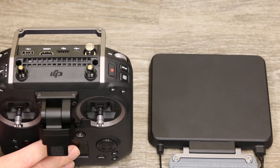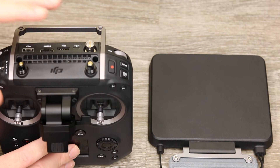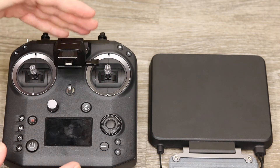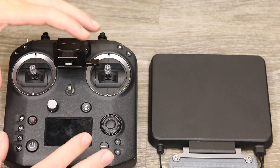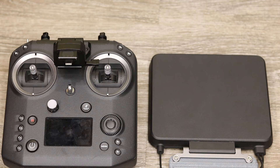Currently there is only one available, but DJI have stated that in the future they may make more modules. So if they come out with a new wireless protocol, you would be able to slip a new module in the back and continue to use your remote controller without having to spend all that money on the remote itself.